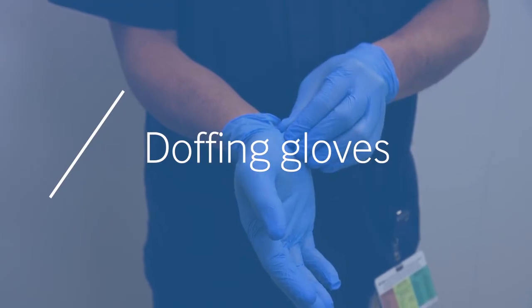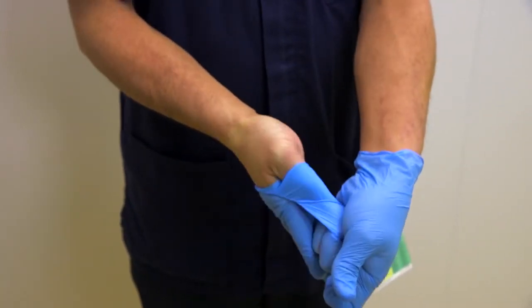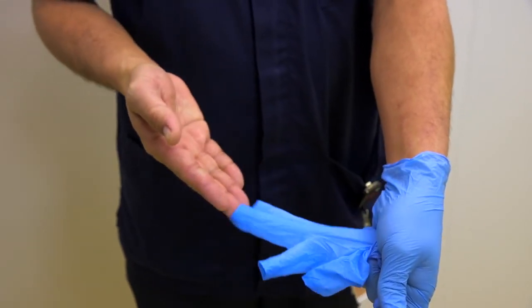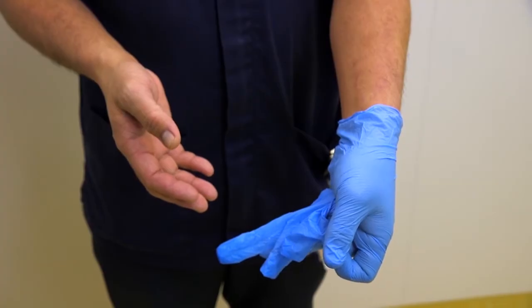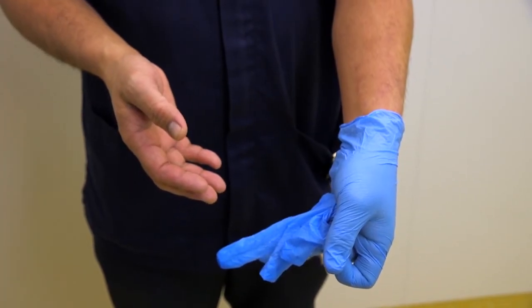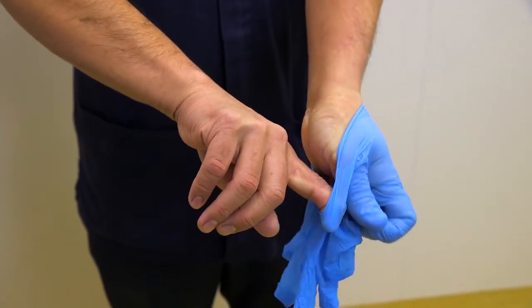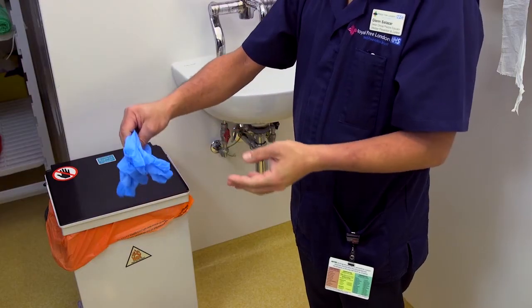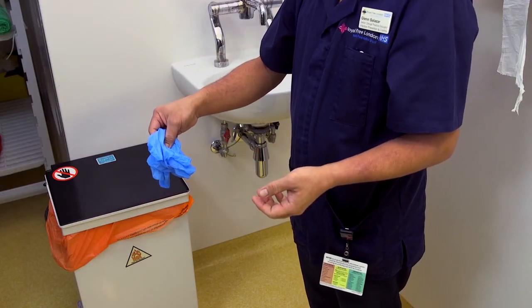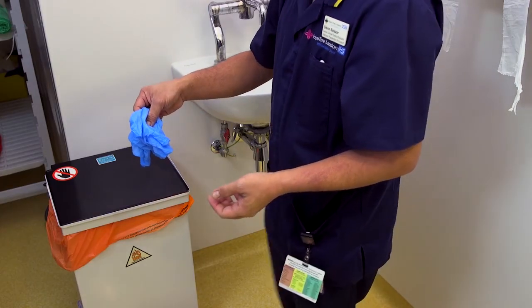To remove gloves, pinch the cuff of one glove and pull it off the hand inside out, so the contaminated surface is contained within the glove. To remove the second glove, hook a finger into the cuff and again pull over the hand so it is removed inside out, and all the contamination is contained within the gloves. Discard into the bin.